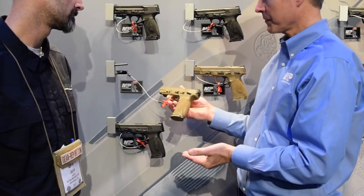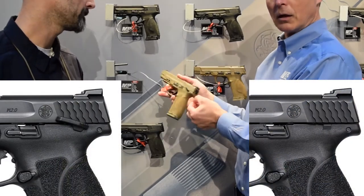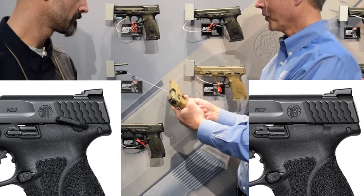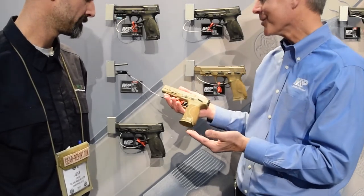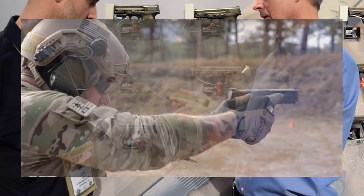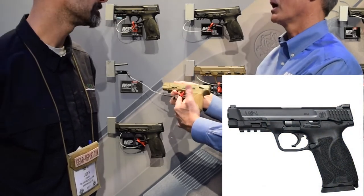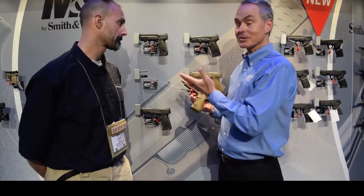The operating controls of the M&P are basically the same. You'll have the choice of an optional ambidextrous thumb safety. We have the ambidextrous slide stop/release and the reversible magazine release. What really makes the M&P so successful are the ergonomics — we maintain that low barrel bore axis, which gives you a nice reduced felt recoil. And we have the M&P 18-degree grip angle, which we believe is the optimal grip angle. It gives you a very natural point of aim.